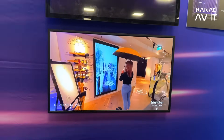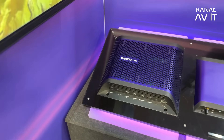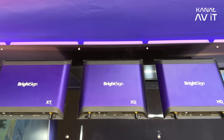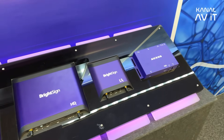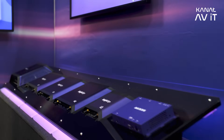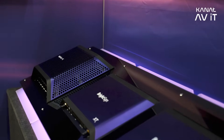We have different kinds of products — the right player for the right project at the right price. Starting with the small LS series media player for price-sensitive projects, where you can drive full HD or 4K digital signage screens, up to the HD player, which is our bread and butter player and can do interactivity, touch displays, and so on.